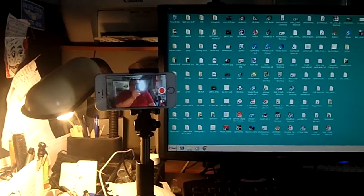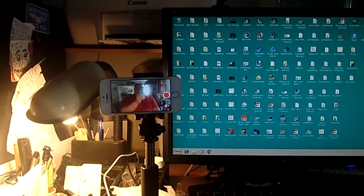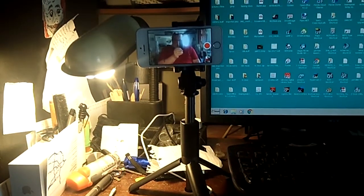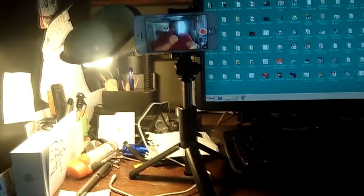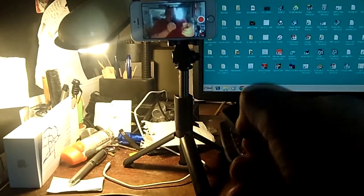Hey everybody, Carl here. I just wanted to bring you a quick little fun video. I wanted to show you my new selfie stick — I know it looks like a tripod, and that's kind of the beauty of it. On the bottom, the handle spreads out to become a tripod if you want, and you can expand it up and everything.